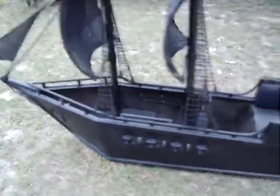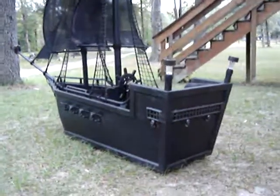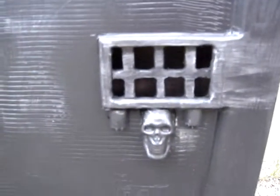It's lightweight, probably weighs about 35, almost 40 pounds. You can see where it has all the windows in the back that light up at night. They're all cut out — you can actually go right through. There are lights inside there, and I got the skulls holding them up.